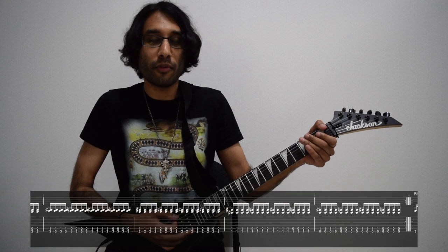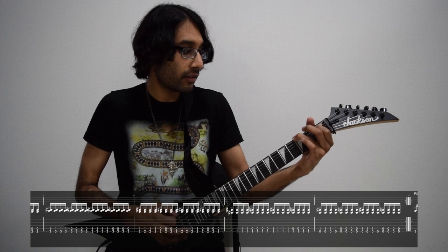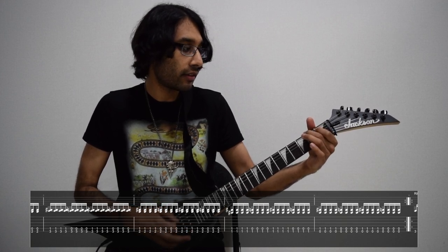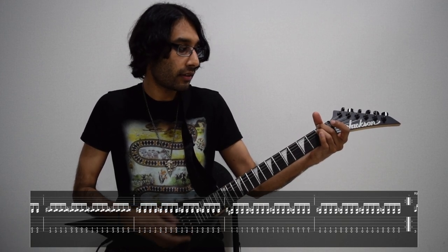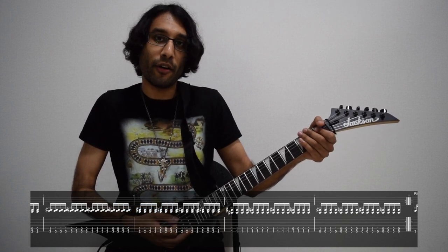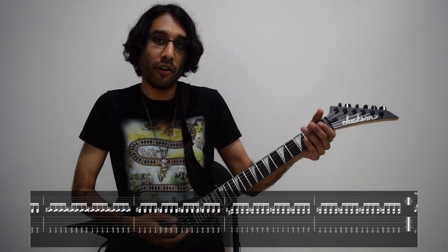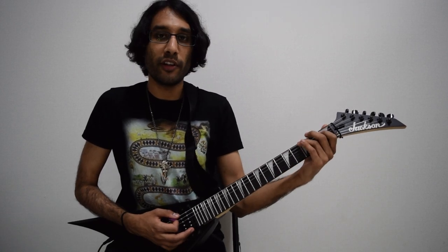The next bit is almost exactly the same except for the final bar. You just play the low E now and just play first fret, open, first fret, open on the A string. So that's the whole first riff.